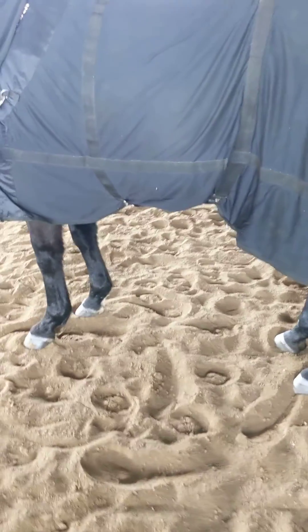And back. Just to show you the pressure I'm using — not much. Just guiding the diagonal to work together.